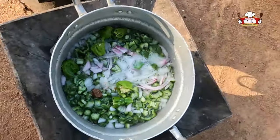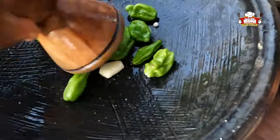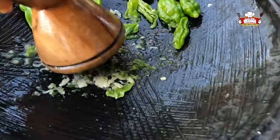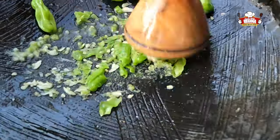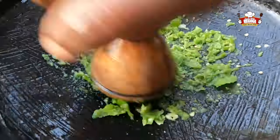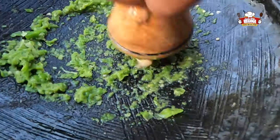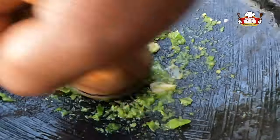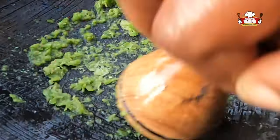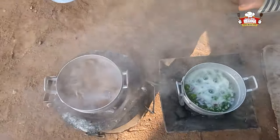As we are waiting for the okra to boil, we grind the green pepper, garlic, and a piece of ginger. We check both the meat and okra on fire.